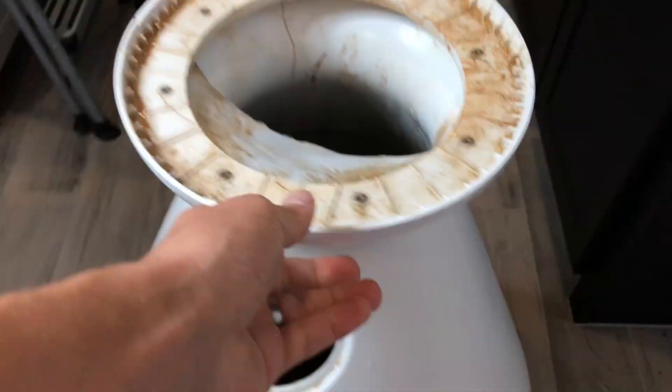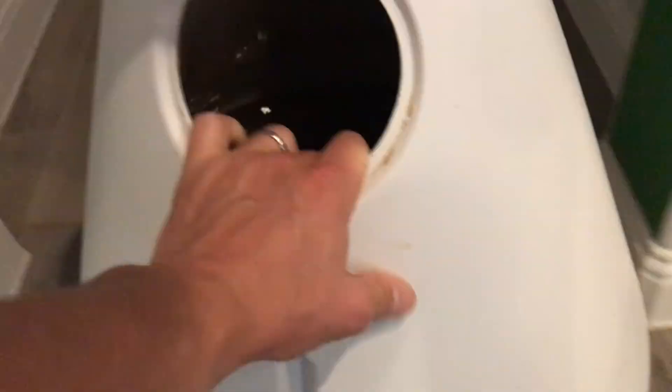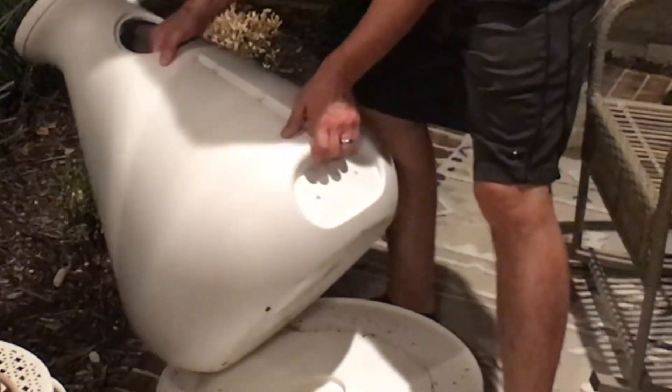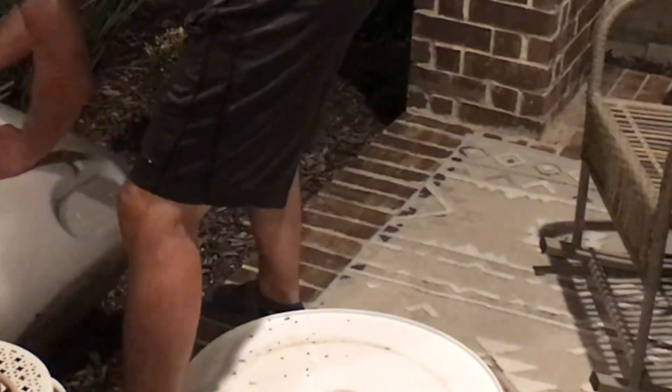If you did watch that other video, you'll know that I attached a pump to a hose and emptied out most of the water into the sink before dumping out what was left. But this time there wasn't nearly as much water in the bottom, so I thought I'd just take it into the bathroom and dump it in the bathtub — except it doesn't fit through the bathroom door. So I had to take it out the front door, which is a little bit larger, and dump it into the flower bed. And as you can see here, I nearly dropped the whole thing.